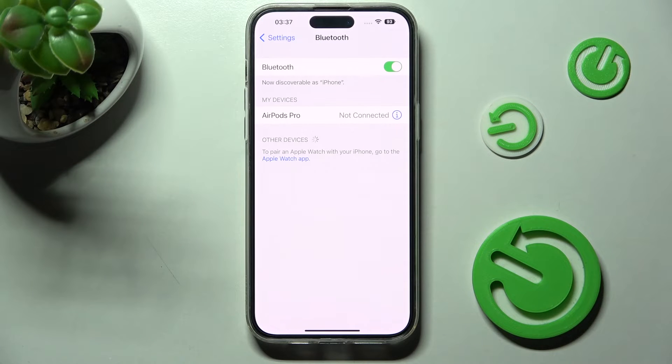In order to select the same device again, you need to reset Bluetooth and follow all of those steps once again.